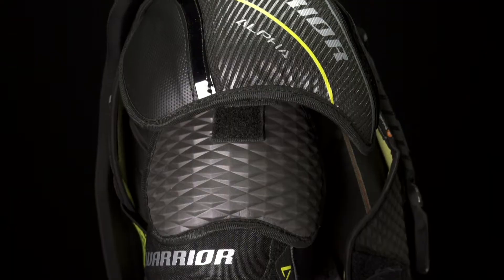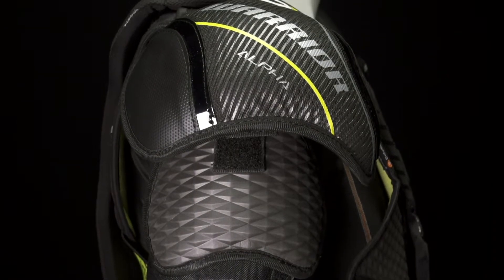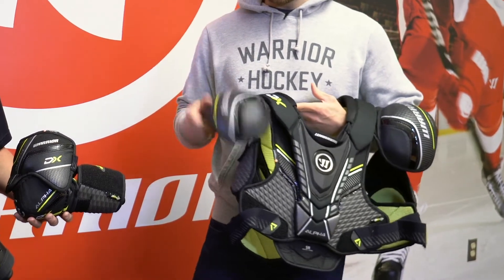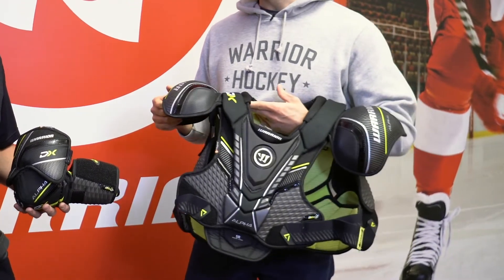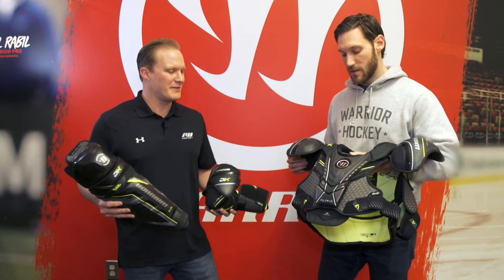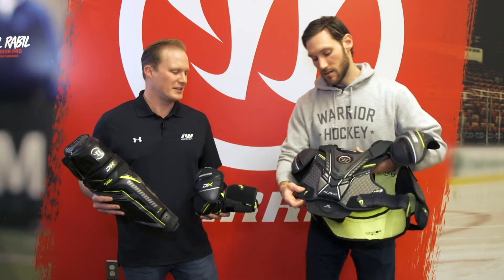So what did you guys do there? We slimmed down the caps considerably. These are called our dynamic caps — they still provide a lot of adequate protection but make sure the caps are nice and lightweight. And then continuing with fit, it looks like a little bit of a change in the lay flat straps. So what's that going to do for the player there?